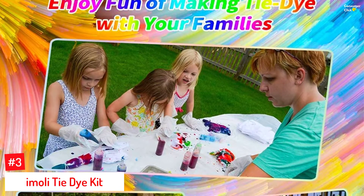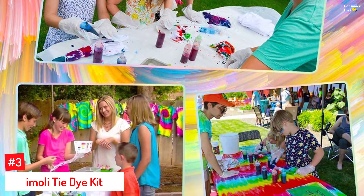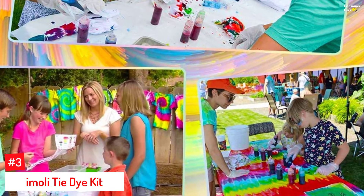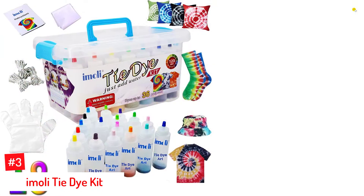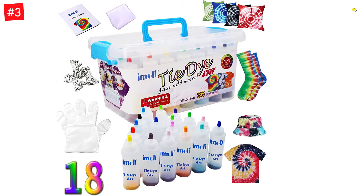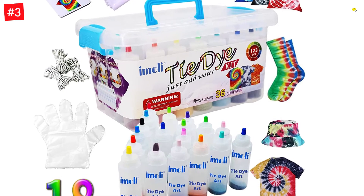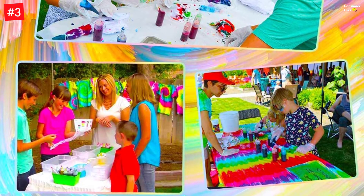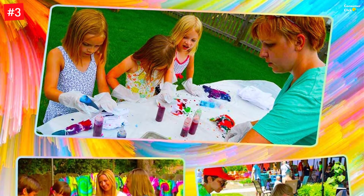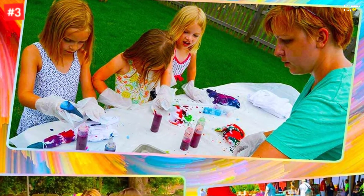Number 3: Imoli Tie-Dye Kit. While tie-dyeing is an enjoyable process, the numerous steps can take the fun out of it at times. This kid-friendly tie-dye kit from Imoli is here to save the day with its one-step kit that replaces tedious instructional manuals that make tie-dyeing seem like a chore. Simply add water to the dyes and you are ready to start creating vibrant designs and patterns. The kit includes 18 popular kids' colors like fuchsia, pink, coral, teal, and turquoise to encourage kids to get into art. To resist fading and preserve color, it is recommended to bake the fabric in the microwave for three minutes or leave it out in the sun for a day.